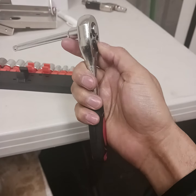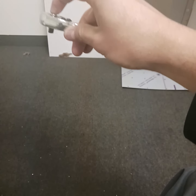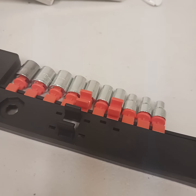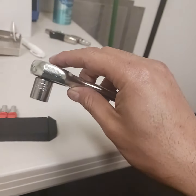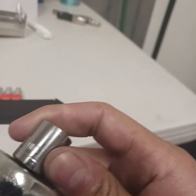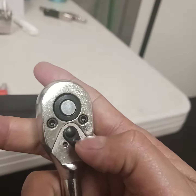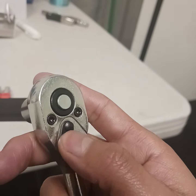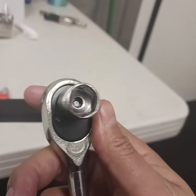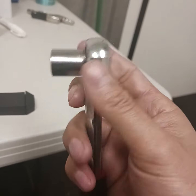It is small — you can see it in my hand. I just changed this little socket. There are small sockets and the quality seems to be okay for the price. I'm gonna leave the link below if you want to check it out and get it. It's good to have it around the house.